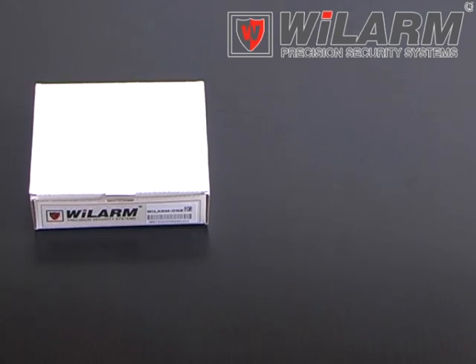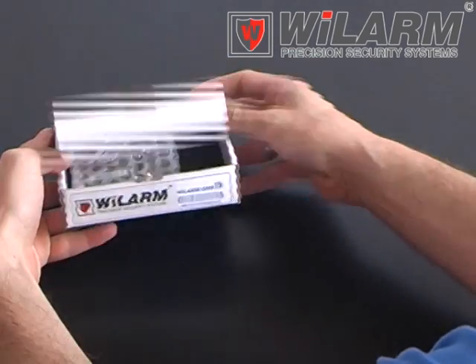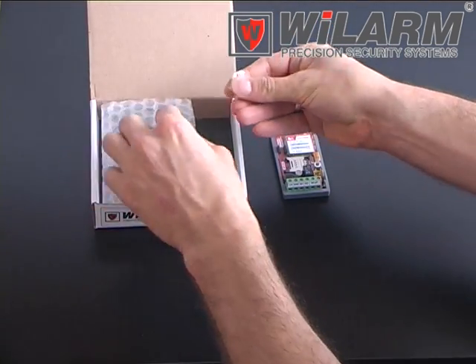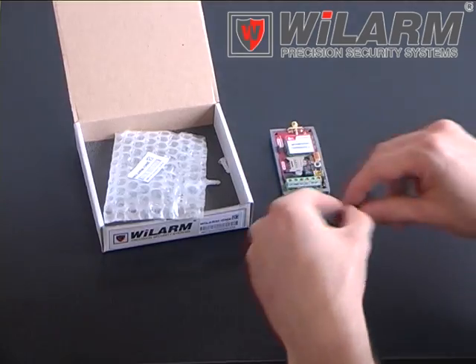We'll learn about one GSM module. The box contains one piece of GSM module, three pieces of fixing parts, and an antenna.